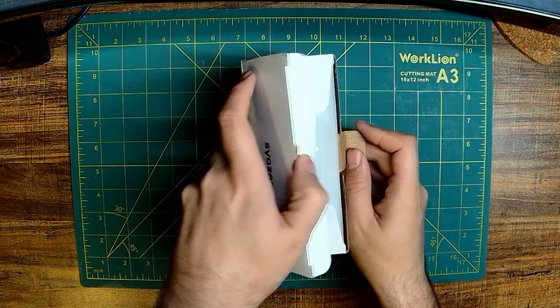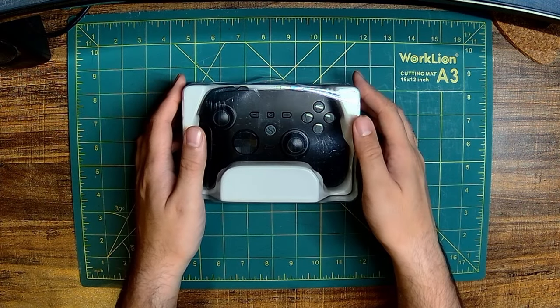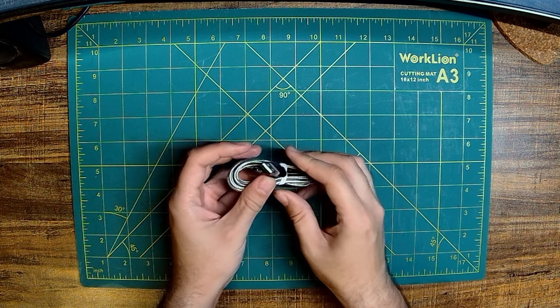Today we're looking at the Siozen Z2 by Sunway Tech. Inside the box, you'll find the Siozen Z2, and strangely only one other item: a USB-A to USB-C cable.